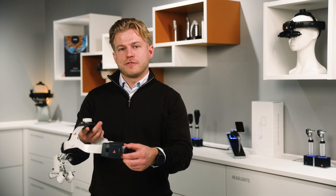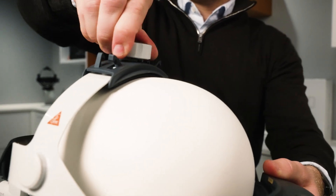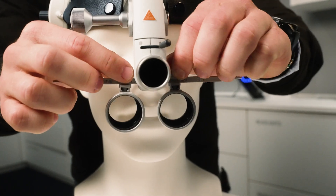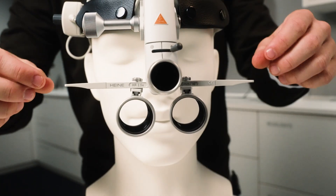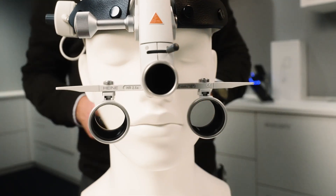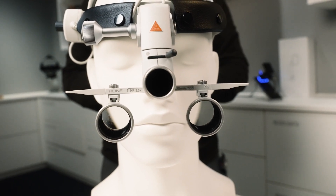These two rotary knobs are for adjusting the headband to get a good fit according to your head size. These two screws hold the right and the left loop in place on the loop carrier rail — they can be adjusted very flexibly. Loosen the locking screws of the loops, then move each loop to the outermost position. Don't tighten the screws yet.